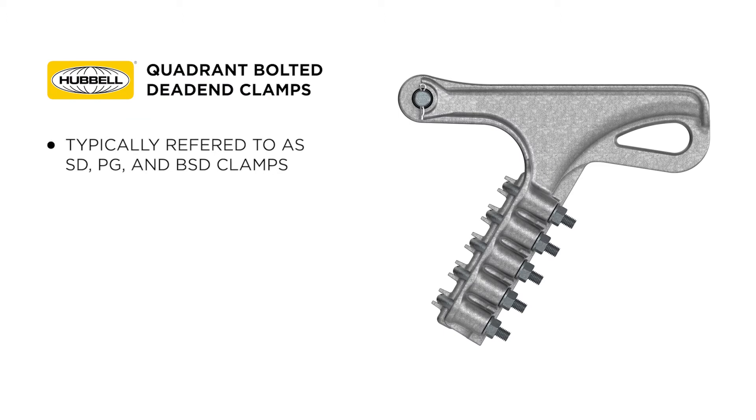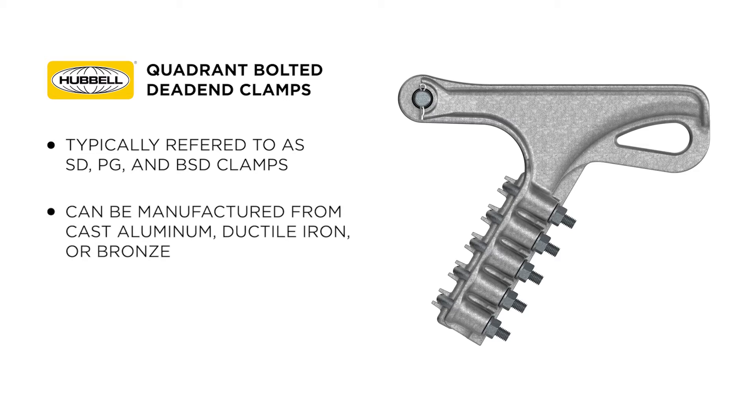These clamps are typically referred to as our SD clamps, our PG clamps, and our BSD clamps. A quadrant bolted dead end clamp can be manufactured from cast aluminum, ductile iron, or bronze.